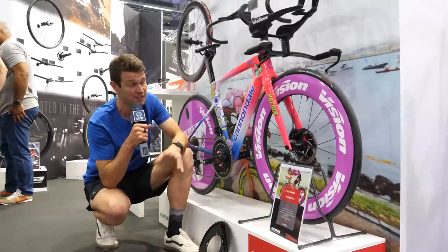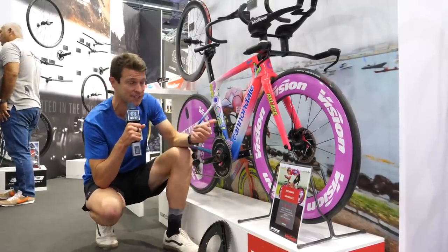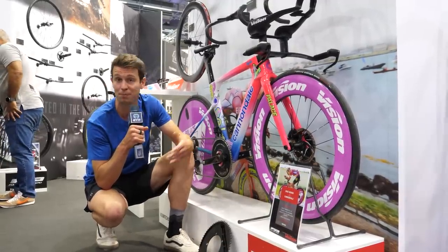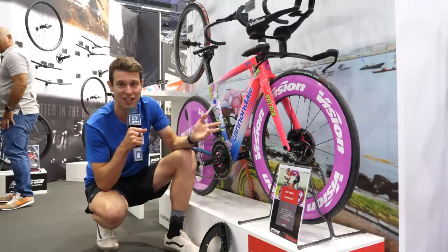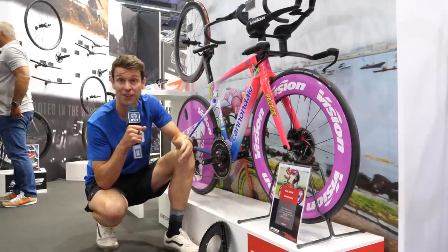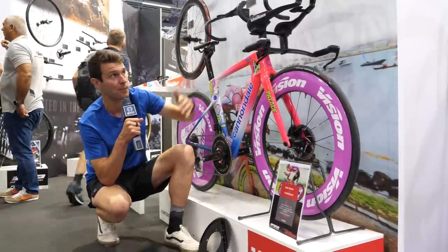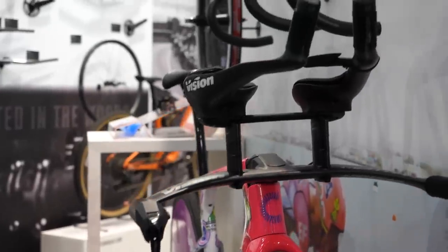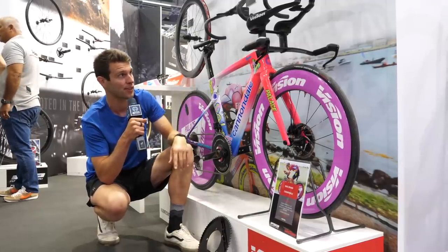We're at the Vision FSA stand, and they have got loads going on here. I thought I'd start with this nice bright bling bike. This is one of the EF Education Pro team bikes — the Cannondale Super Slice — which Vision and FSA work closely with. The cockpit and aero bars aren't necessarily new; they're the TFA and TFE aero bars, which were actually developed with the EF Education Pro team, so they're quite ergonomically fitted around the forearms.